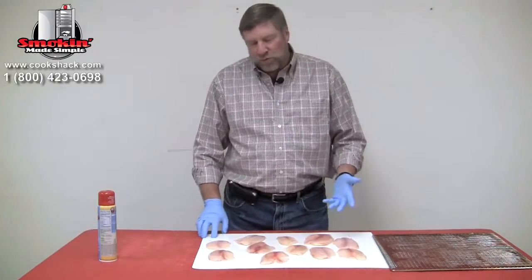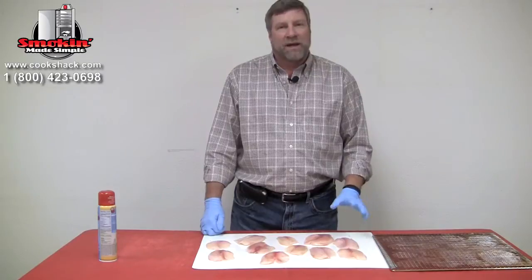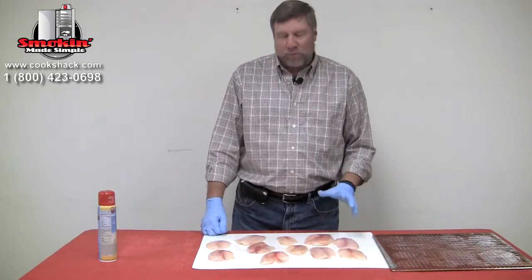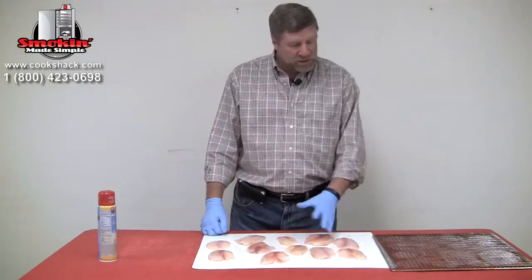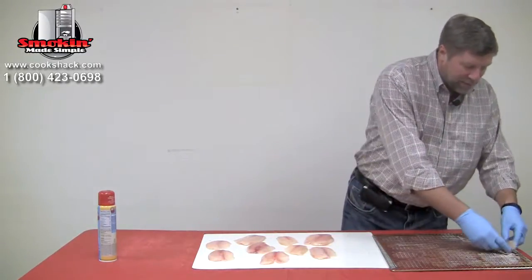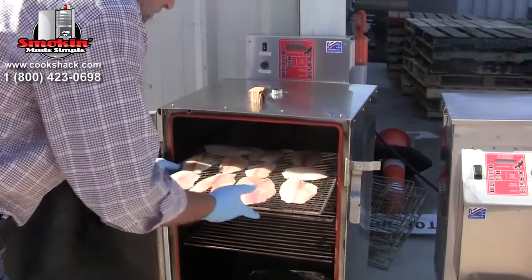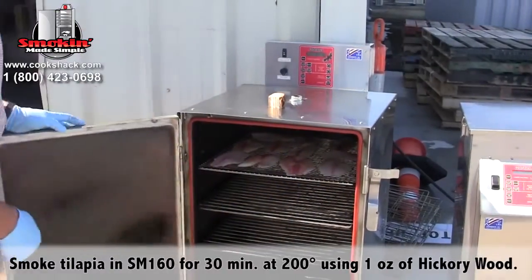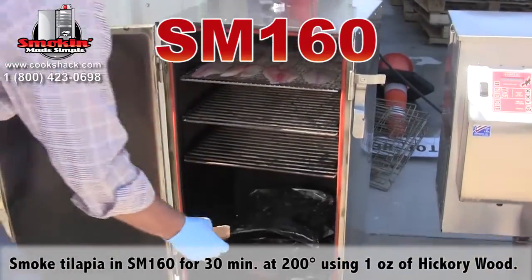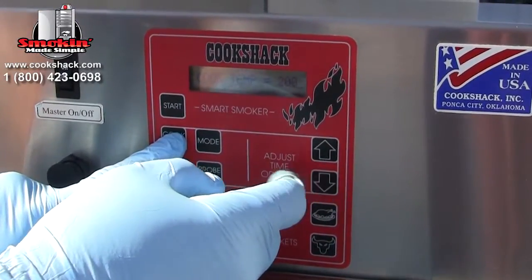Today we're going to do a smoked tilapia dip — a really simple recipe. We bought fresh tilapia, put it in the smoker, and smoke it for about 30 minutes at 200 degrees, then make that into our dip. We're going to place it on one of our seafood grills and smoke it in the SM160. We'll use a little bit of hickory wood — about an ounce — and we'll have a great smoked tilapia dip.